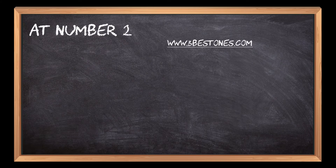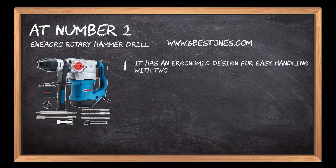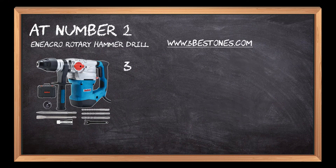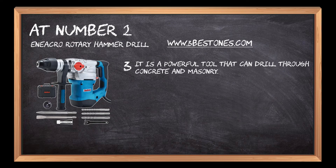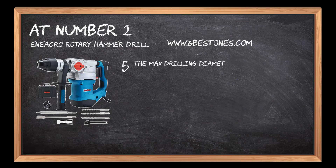At number 2: Eniakro Rotary Hammer Drill. It has an ergonomic design for easy handling with two handles for comfort. This product also has a safety clutch to prevent damage to the user's hands when drilling into hard objects. It is a powerful tool that can drill through concrete and masonry, designed to complete heavy-duty concrete and metalworking projects with ease and precision. The max drilling diameter for concrete is 1 1/4 inch and for metal is half an inch.